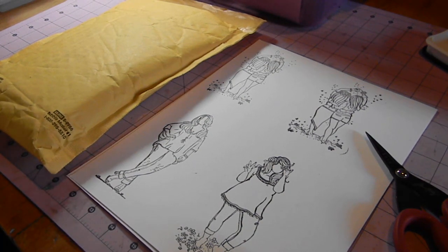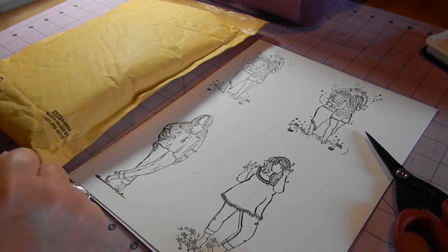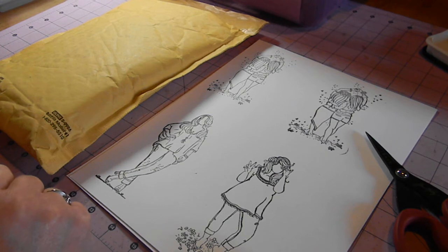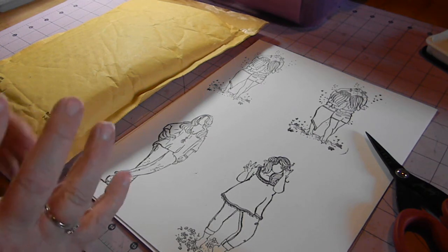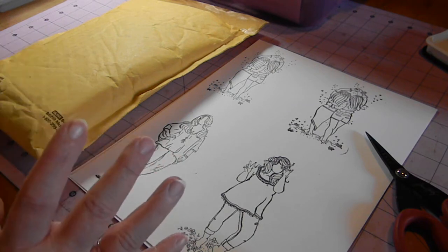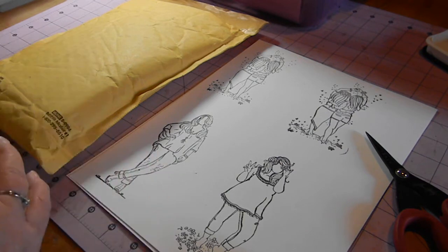Hi everybody, it's Tammy with TJ's Kids. I'm back today with a haul slash show-and-tell video. I just recently participated as a growing-in Unity gal over at the Unity Stamps Facebook group and I had a question asked about how I store my Unity Stamps after they come in.